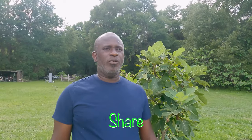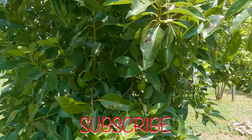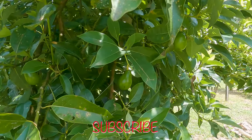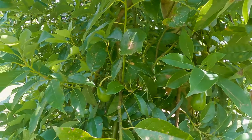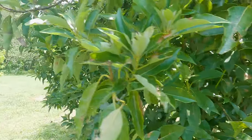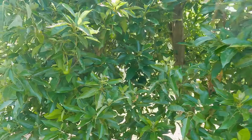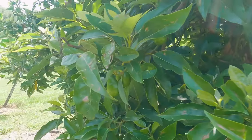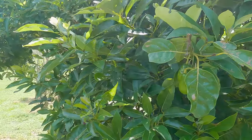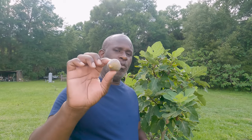I know what you're thinking — from seed, will it fruit? We have one that we grew from seed and it's fruiting. I know people that plant these from seed and have them for 15, 16, 17 years and they never fruit — not one single fruit. And I know others that planted for five or six years and got fruits. I just don't worry about whether or not it's gonna fruit, I just plant it and see what happens — that's just the way it is.